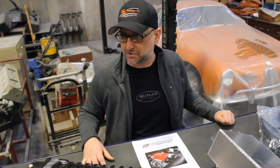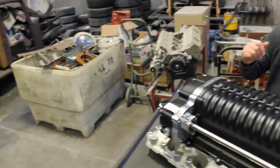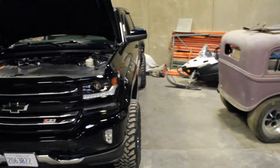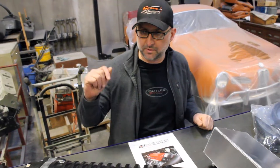This truck actually has long tube headers, aftermarket exhaust, as well as a cold air induction. So the next step will be to download the tune. I will move over there and show you a little bit of that.